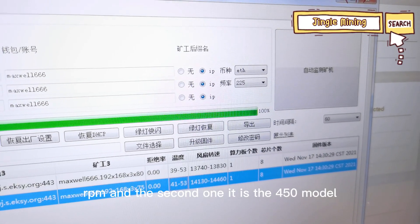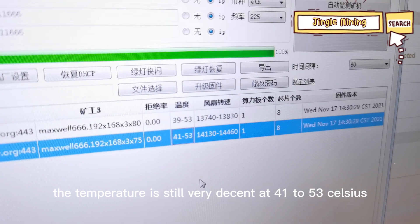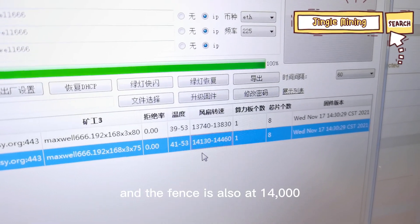The second one is the 450 model. The temperature is still very decent at 41 to 53 — Celsius. And the fan speed is also at 14,000 RPM.